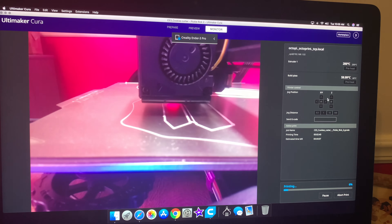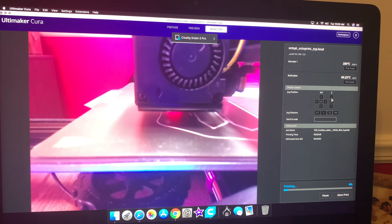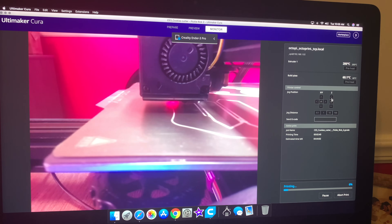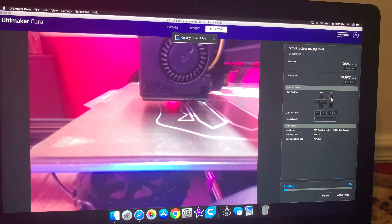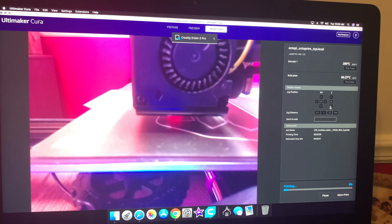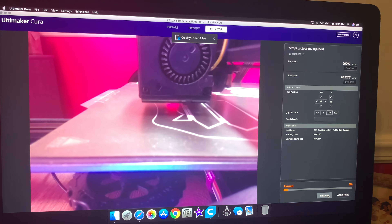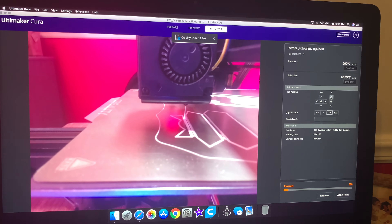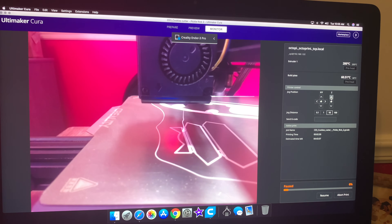A couple things you want to keep in mind: we're going to be adjusting the Z height after we pause, and we need to remember exactly how many times we clicked it and how high it went. Because after we do the filament change, we're going to need to lower the Z axis back to where it goes. So I'm going to hit pause. I'll go up to my Z and hit it twice — so my Z axis is now raised.